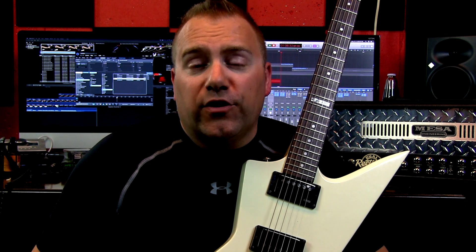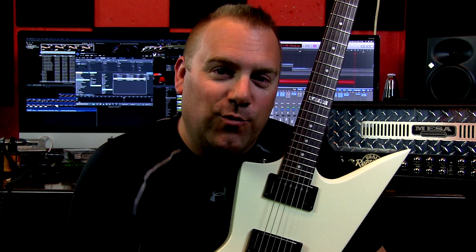Then you just snug everything together, put the back on your guitar, take your strings off — nothing, it's very easy to do. And then you go ahead and you've got your kill switch there. You can try to be Tom Morello.